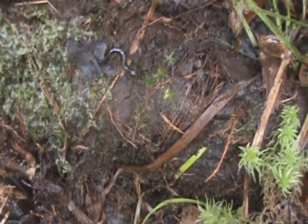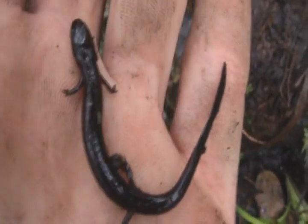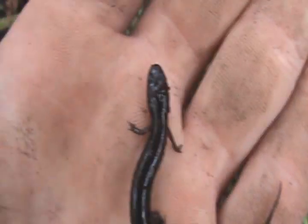These guys are usually found underneath logs, just like that, and it wouldn't surprise me if we found another one. That's exactly how we find many of the water salamanders like this. These aren't really fully aquatic, but look at their little feet — they're so tiny.